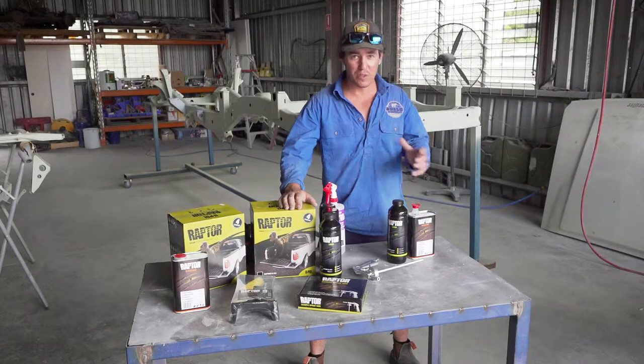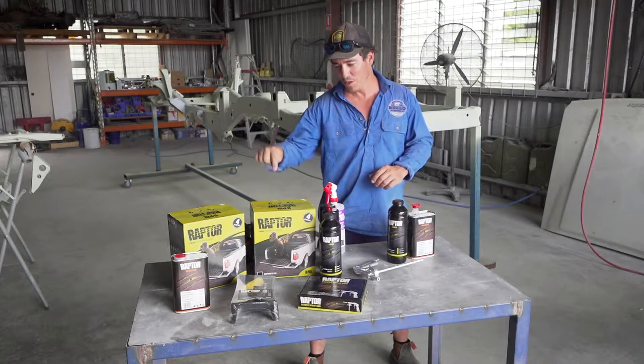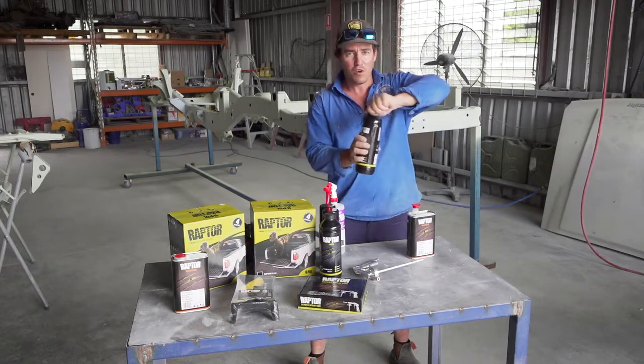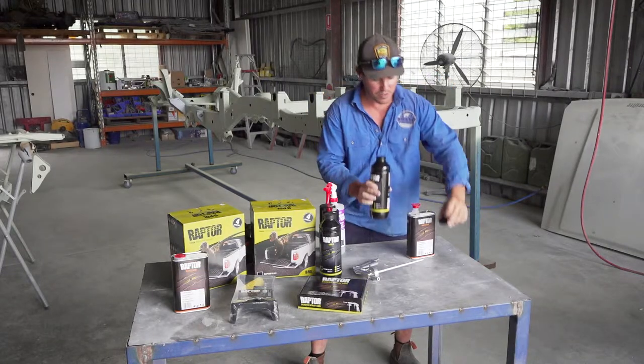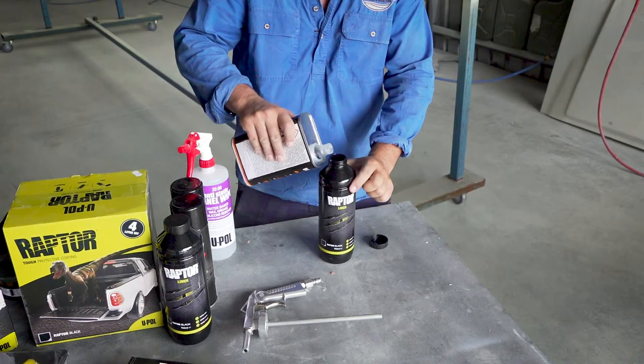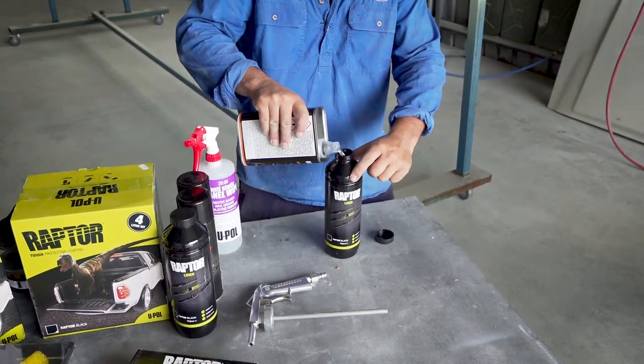When you're ready to spray Raptor it's quite a simple process — simply follow what the box says: fill, shake and shoot. The first thing we're going to do is fill up the Raptor with a bit of hardener. It's about 250 mils to be precise, but there's actually a fill line on the side of the Raptor liner that you want to fill it up to.